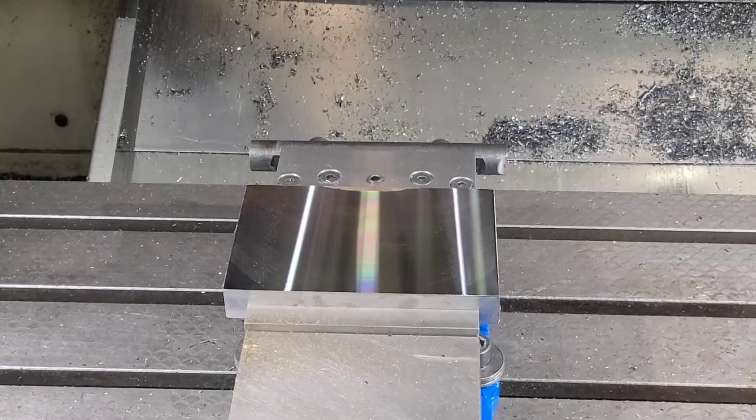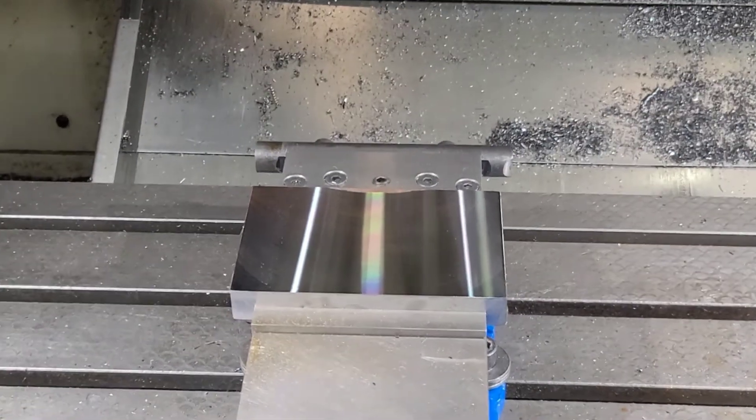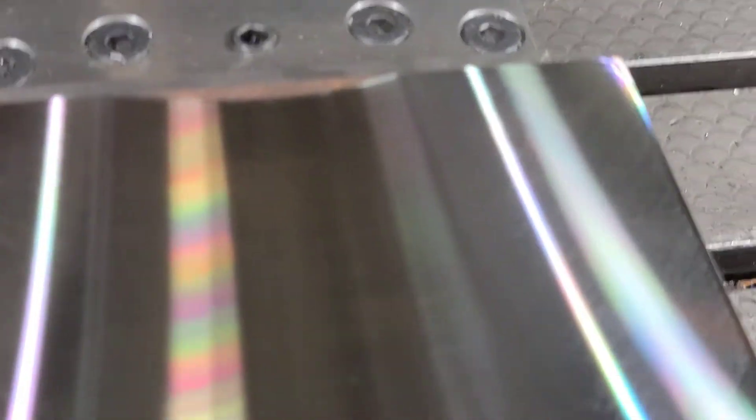Our cycle time was 1 minute and 16 seconds. I made a slight miscalculation where I plunged into the part, as you can see — a little bit odd to the part — but that finish looks really nice.